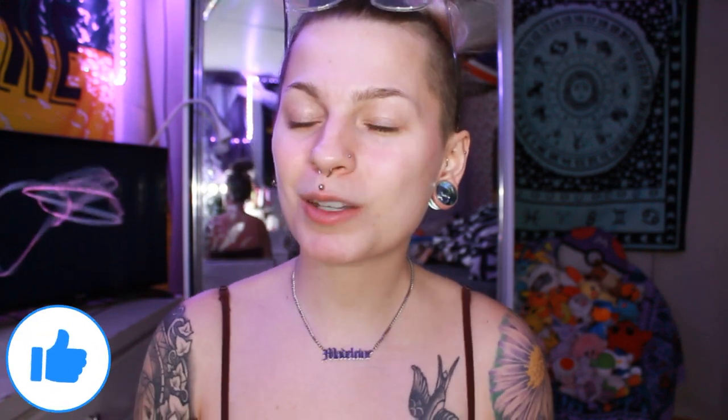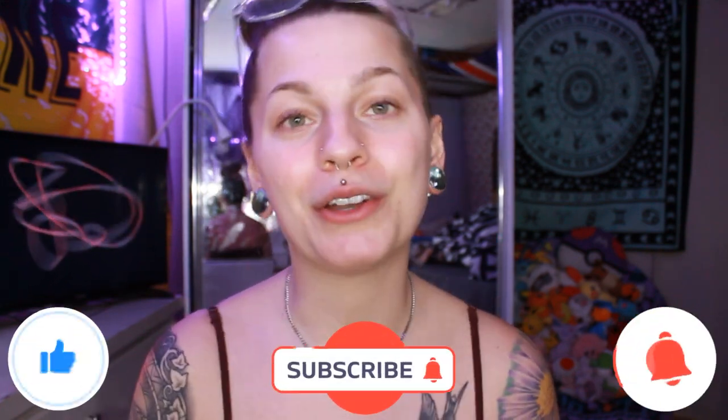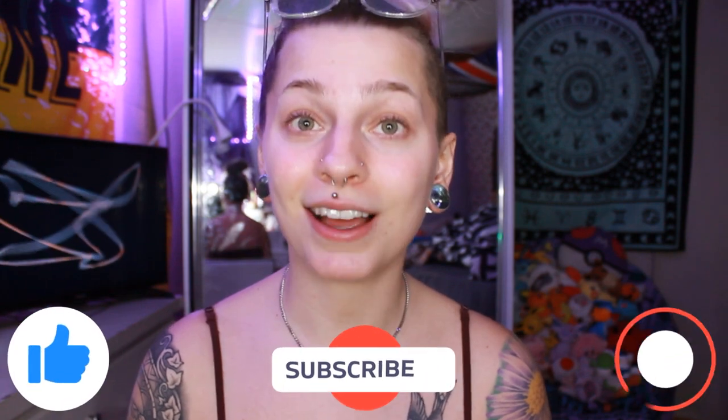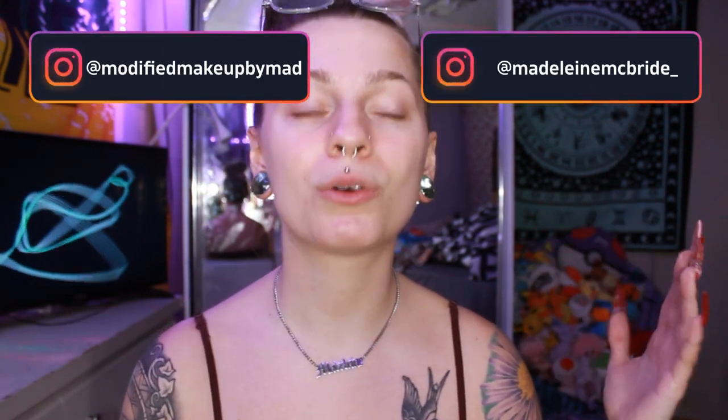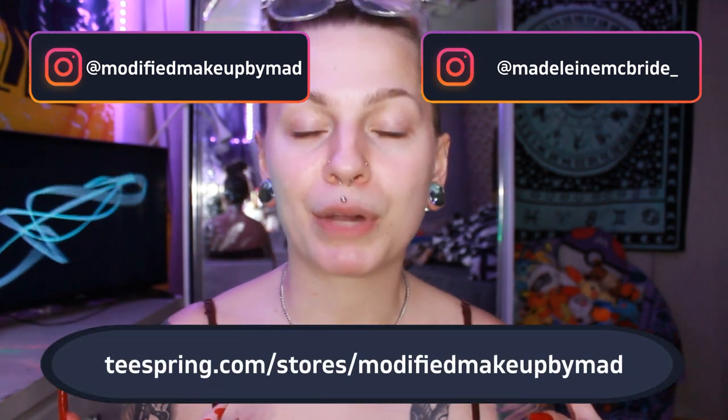Before we get into everything, make sure to like, comment, subscribe, and turn on that bell to know when I post — it would mean a lot to me. Also make sure to follow my two Instagrams: my beauty one, which is Modified Makeup by Mad, my personal one, which is Madeline McBride underscore, and make sure to check out my merch. I'll put it in the description down below.